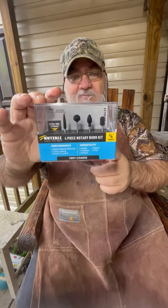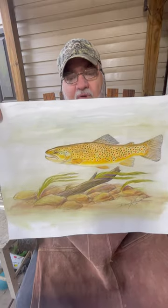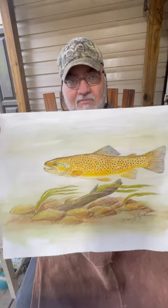I'm going to be doing a brown trout on this series, and at the end of the series, I'm going to be giving away this cuts-all rotary bird kit from Bearwood Supply Company. I'm also going to be giving away this colored pencil brown trout sketch that I did to kind of get me in the mood for this.